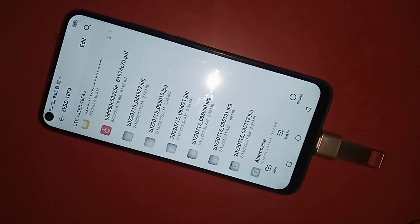If your phone OTG is not working, you just replace the OTG adapter and that will solve the OTG not working problem.